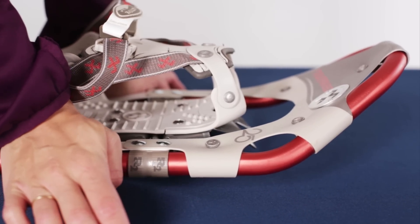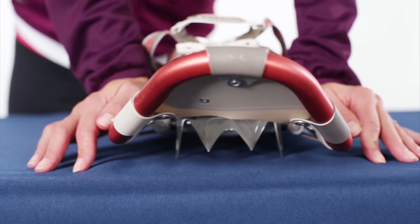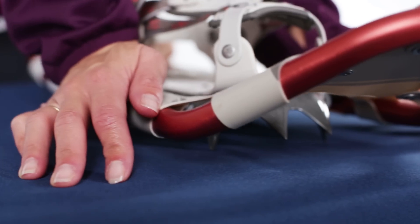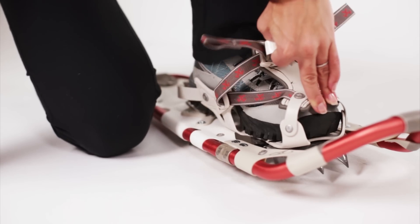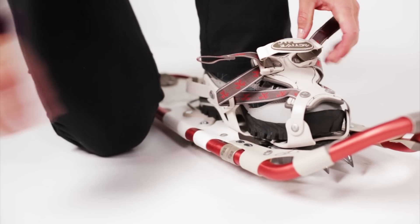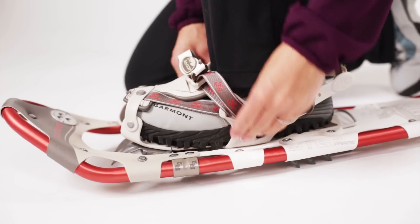The R2 Pivot System is great for backcountry travel because it provides shock-absorbing lateral flex, which allows you to keep a natural and comfortable foot position and provides solid grip on variable or side-hill terrain. The ActiveFit binding features a dual-pull system and three-dimensionally molded control wings to keep your foot aligned with the rest of the snowshoe at all times.